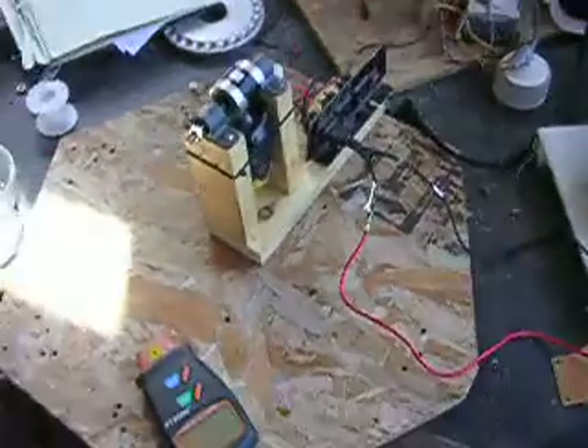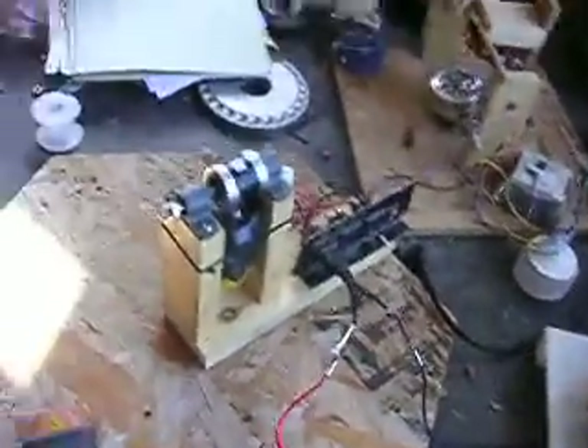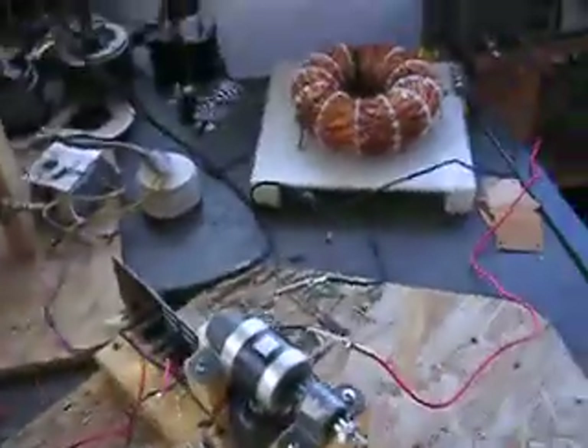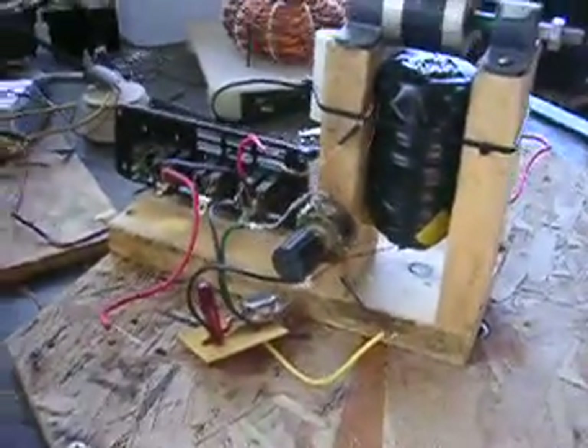Hey there YouTubians. I just wanted to put out a video because I just got my camera going. And this here, this is an old workhorse of a Bedini circuit. This thing's been running for about seven years. That's the old wheel.